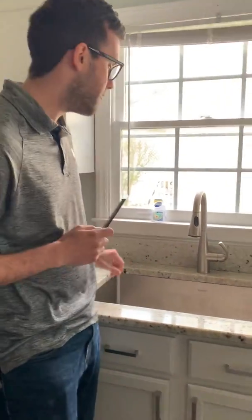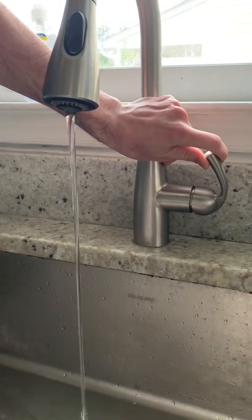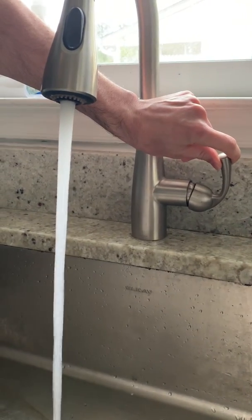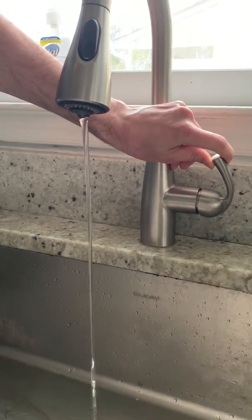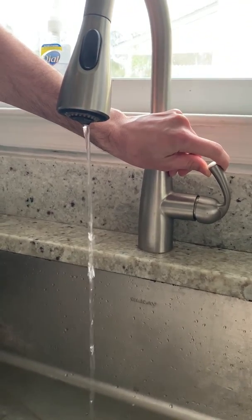The first step of the experiment is to turn on the water faucet. You can turn on the water and let it start coming out. One of the things you can play with in the experiment is how fast the water is coming out — it can come out really fast or really slow. We're going to try something that's pretty slow. Now, step two of the experiment is to take your comb and rub it through your hair several times, just like this, like you're combing your hair trying to make it look pretty.